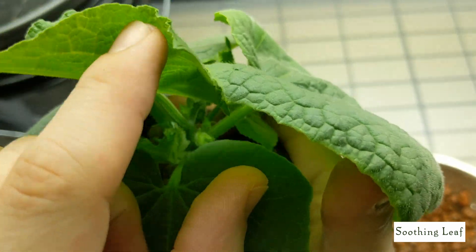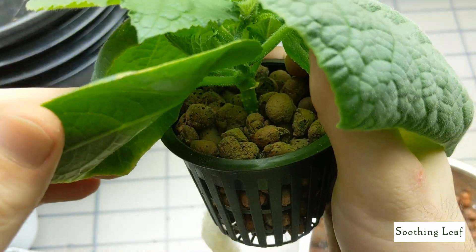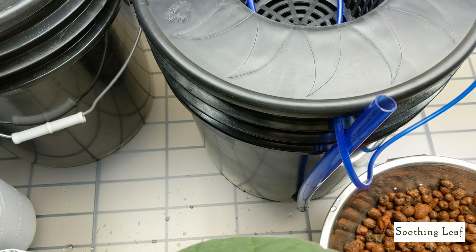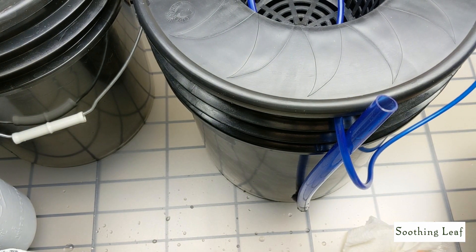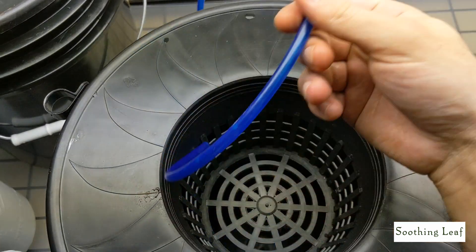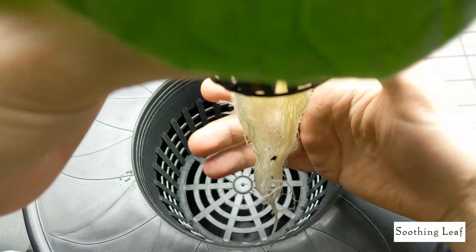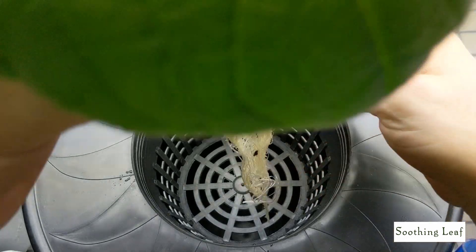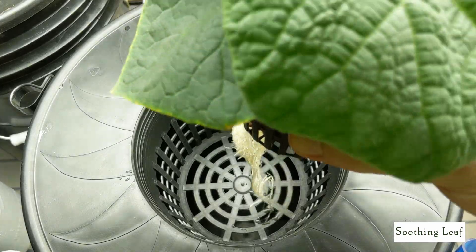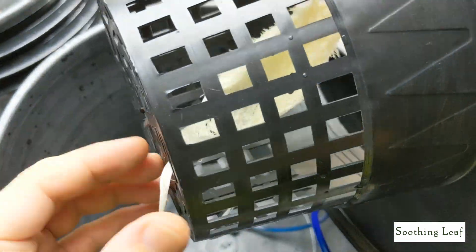This is going to be a runner, so it's going to climb all over the place. I haven't decided yet whether to use a trellis or just let it grow wild. Let's get the bucket ready. Same thing — I want to run the root system through the bottom of the net cup. With the six-inch opening it's a good size, making it nice and easy to get your hands in there.